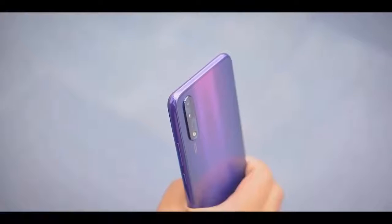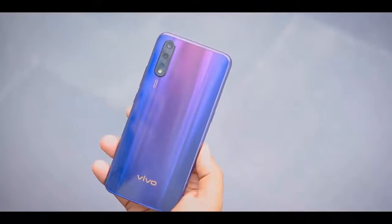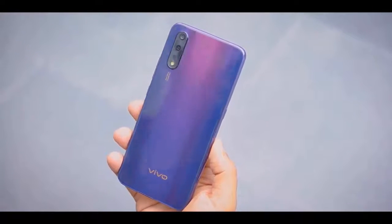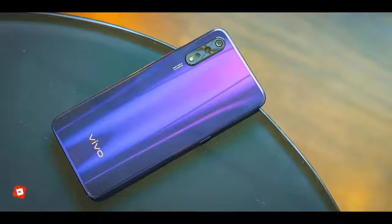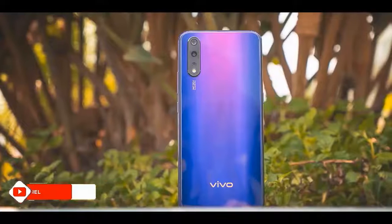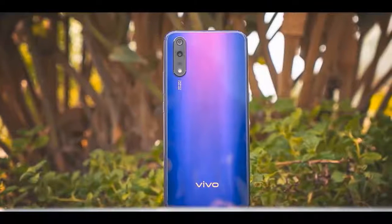The Vivo Z1X is typical of what a smartphone looks like today, with a metallic-looking frame and a glass-looking back — though the frame is not metallic and the back is not glass either. The Z1X opts for a flatter back compared to the Z1 Pro, which had a more curved back for better ergonomics. That said, the Z1X is smaller than the Z1 Pro, so there isn't a big loss in ergonomics.